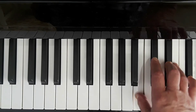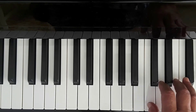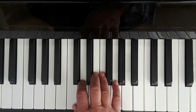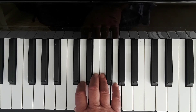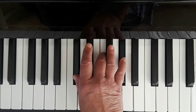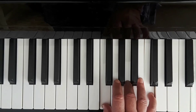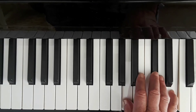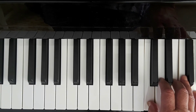And then arriving again to the C major. And of course we play each one of these chords with the first, third, and fifth finger. I'm going to play them quickly in succession and then we'll go on to the individual minor chords.